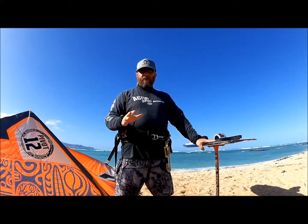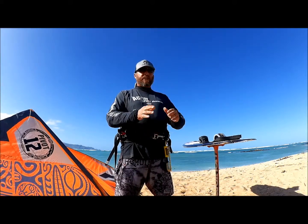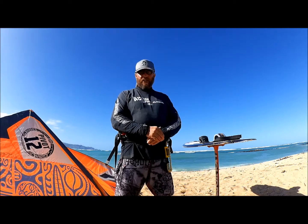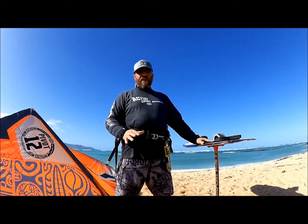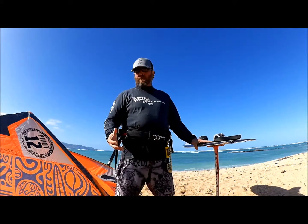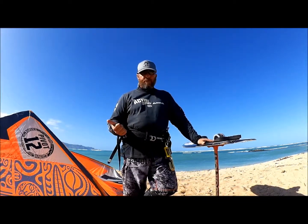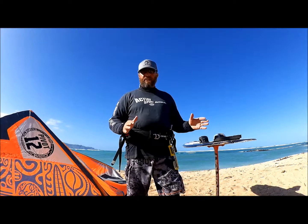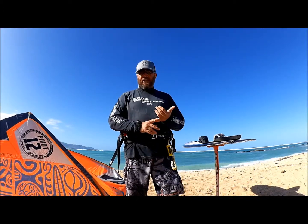We've started getting requests from people who want to learn on a foil board as their first kite board. We tend to discourage that because there are a lot easier boards out there. A kite foil board is very demanding and requires a lot of concentration and technique. We recommend starting out on a twin tip board — it's a no-brainer. It goes both ways and you don't have to switch your feet around.